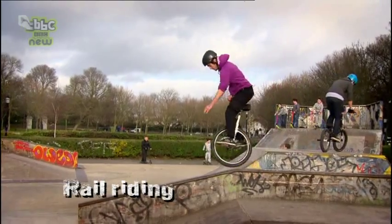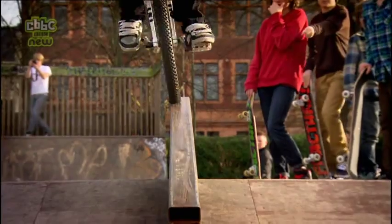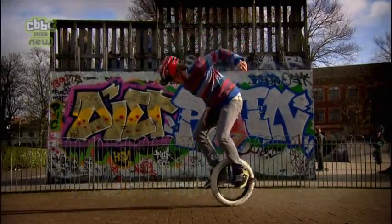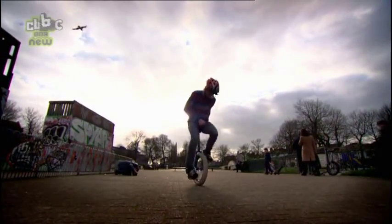My favourite trick at the moment is riding along rails. It's where you ride up to a rail, jump onto it and then use your balance to ride along it and jump off the other end. You should only do that when you're more advanced. My favourite trick at the moment is called a 720 side spin, which is where you jump off the unicycle, spin it 720 degrees while wrapping your leg around it and then land back on the pedals. It's a pretty hard trick.